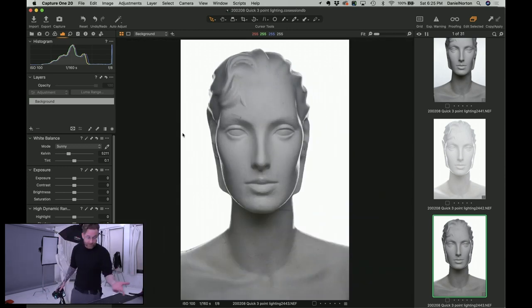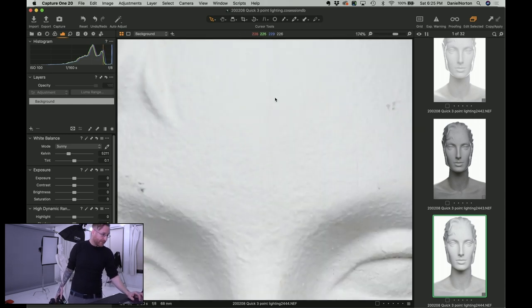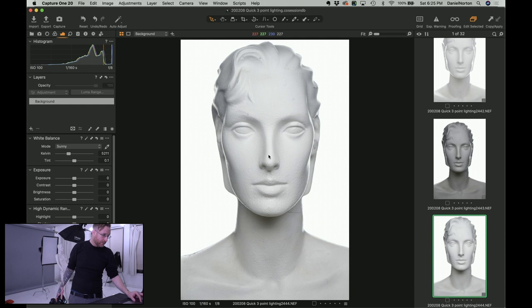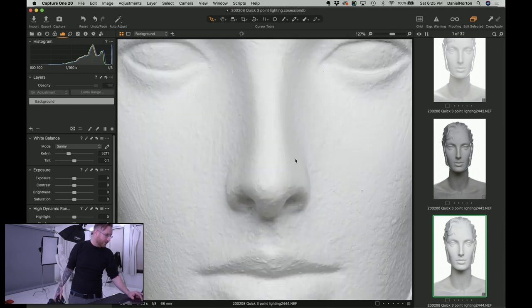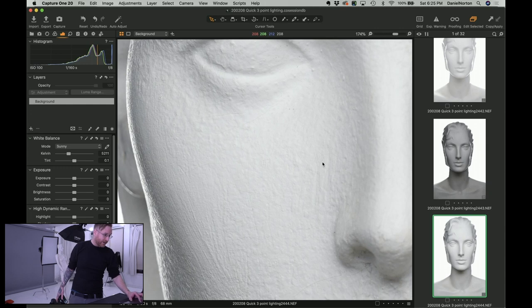If I wanted to, I could play with the key light and give it like another stop, and then you'll see we can bring it up a little bit. Right there — clean, super clean, on exposure because I'm seeing every texture in those highlights. Yeah, we're definitely on exposure here.